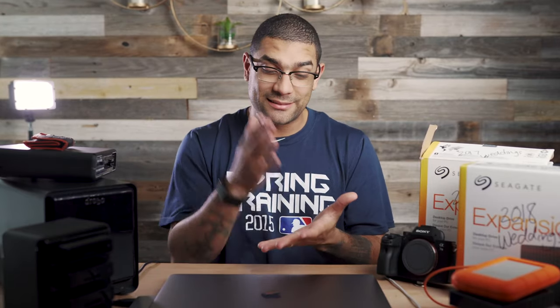What is up YouTube and welcome to another episode of something — I don't know exactly what this is called, but it is not a tech review or anything like that. If you've come here for super techie stuff, this is not the place. I'm just going to walk you through how I do my file management, how I have storage, and what I use during and after weddings. So let's start the show.